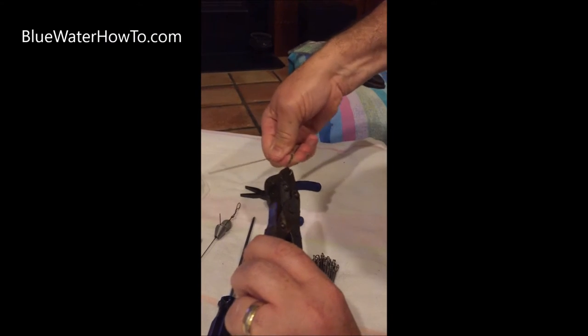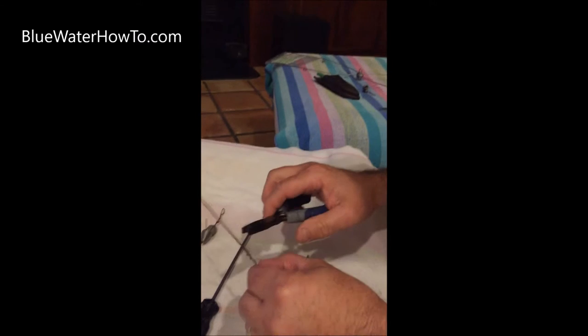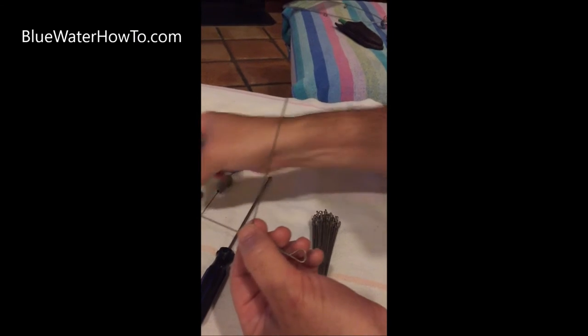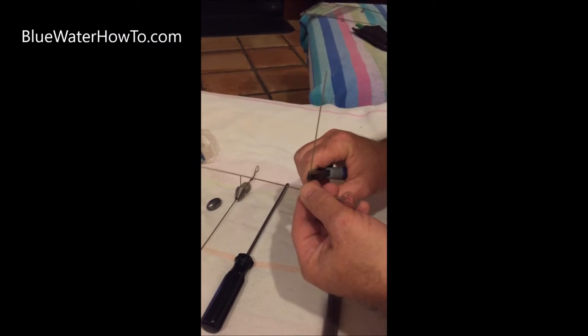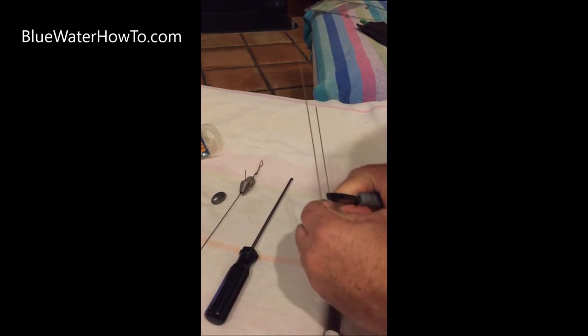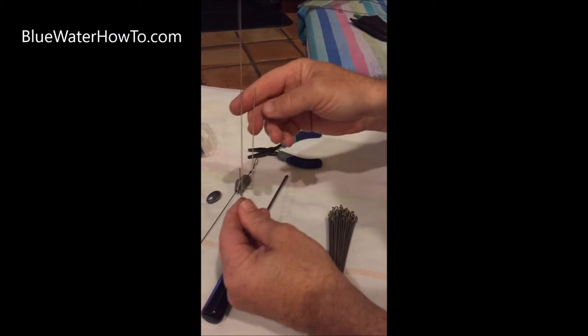We'll try to get it so it's 90 degrees to the loop at the other end, so it sticks straight up like this. We're going to put a bend in here that we want to size based on the weight we're using. I'm using a real small weight here, so it's going to be a pretty short bend. Put the bend in there like this.